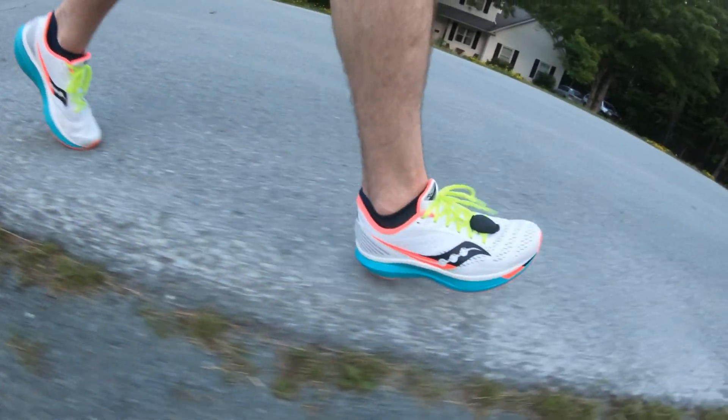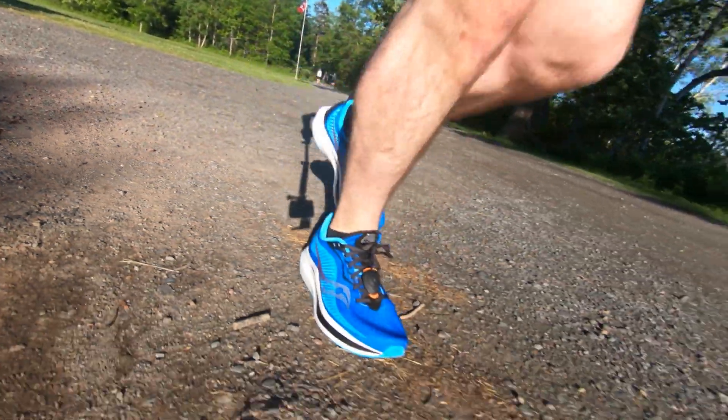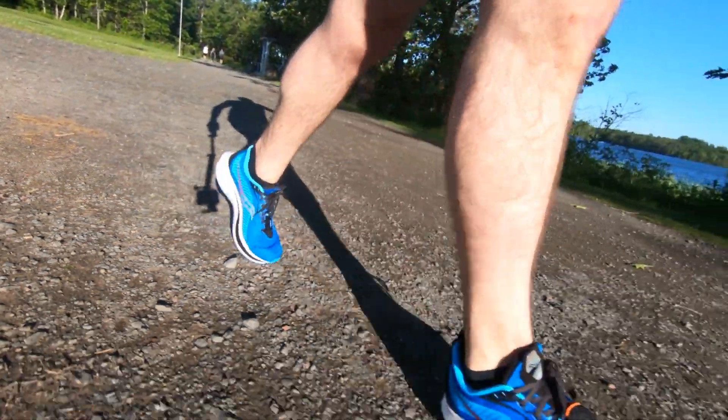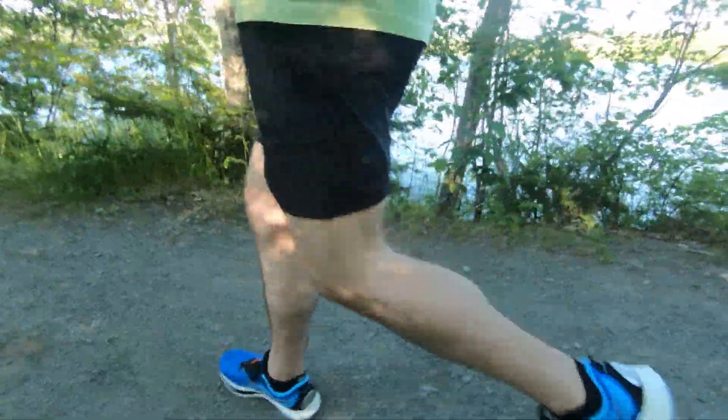It seems like just yesterday that the Endorphin Speed number one came out — time really does fly when you can't leave your house. Let's talk about the Endorphin Speed number two. I purchased it with my own cold hard earned Canadian money, and I've done four or five runs in this shoe so far, totaling about 20-plus kilometers. So let's get into it.